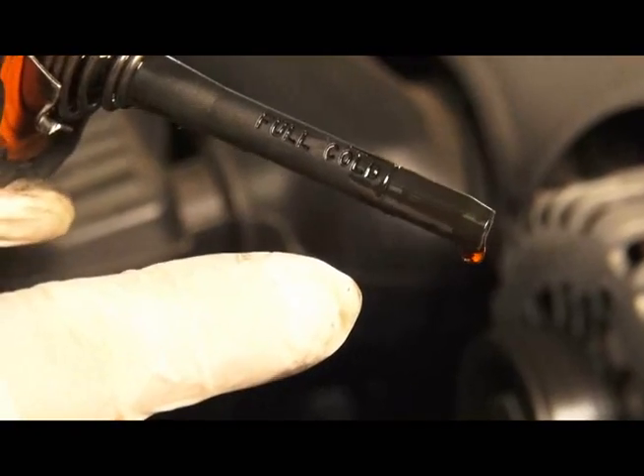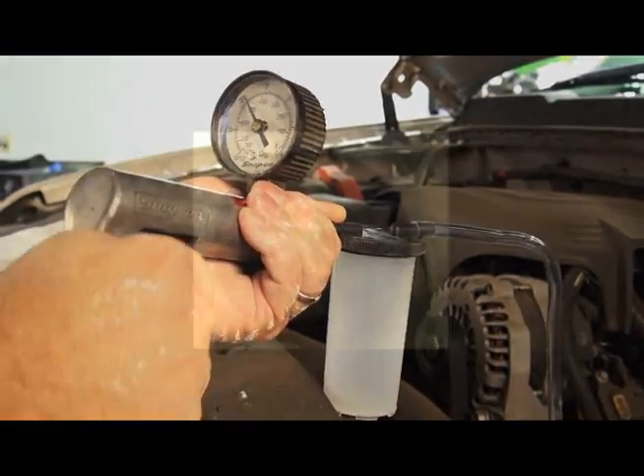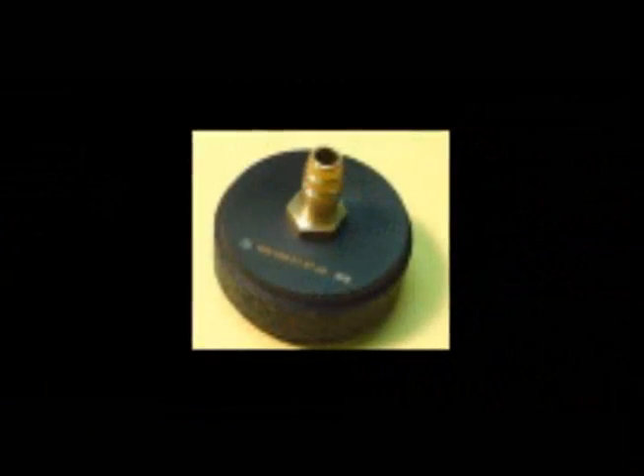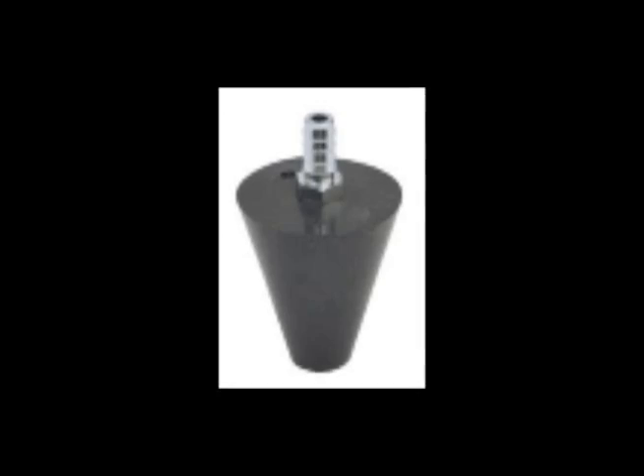Ensure that the fluid is filled to the cold line and take a vacuum pump and apply 15 to 18 inches of vacuum to the reservoir. You can modify an old power steering cap by drilling a hole and installing a fitting that will connect up to your vacuum pump. Or some guys just use a tapered rubber stopper with a fitting to do the job.